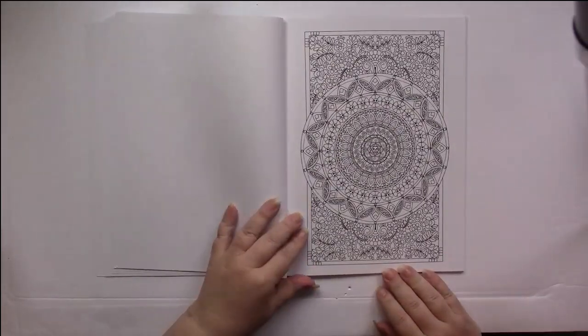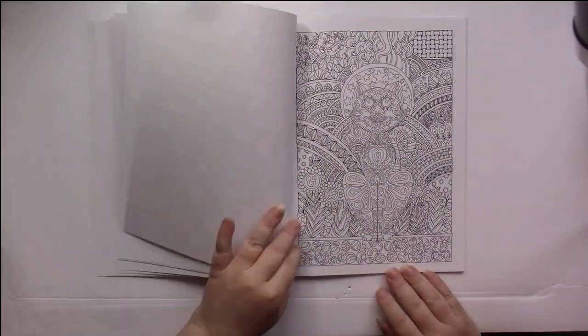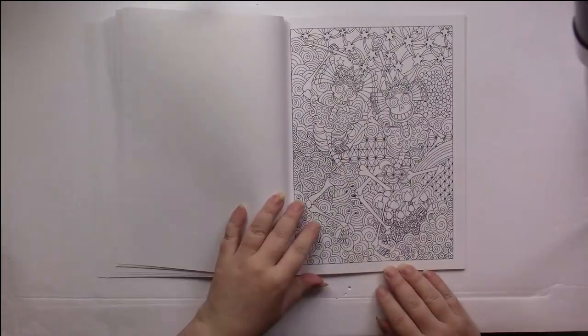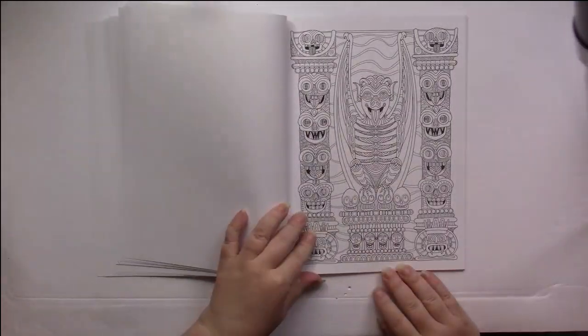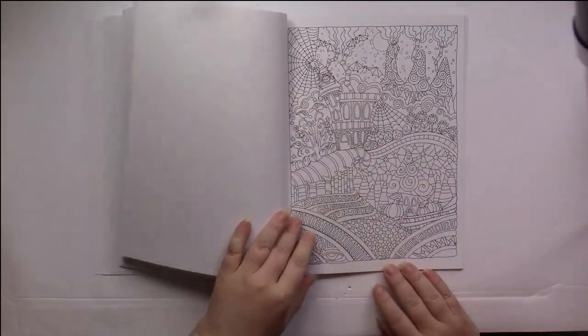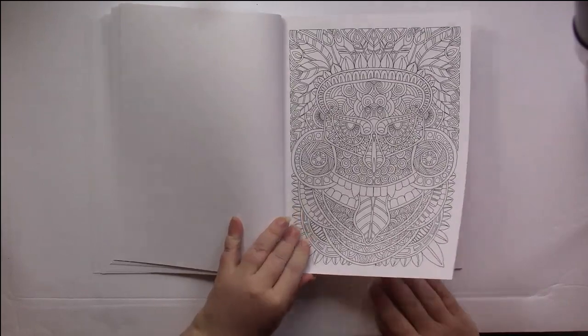We're about halfway through the book, and I'm going to put on some music for the rest of the flip.